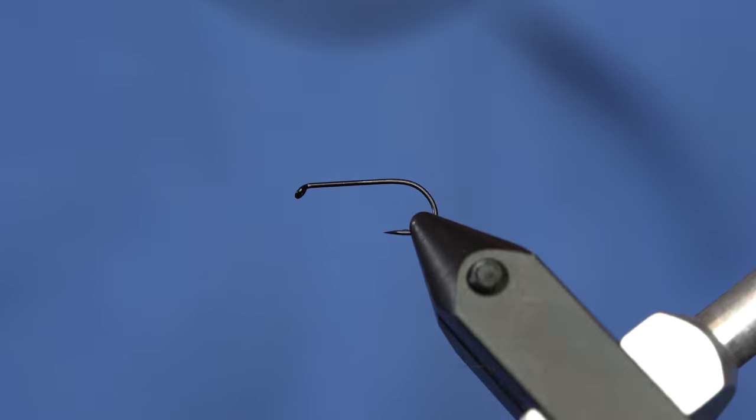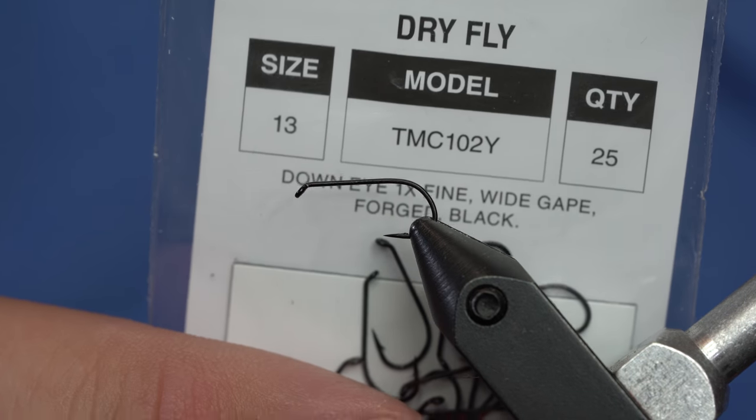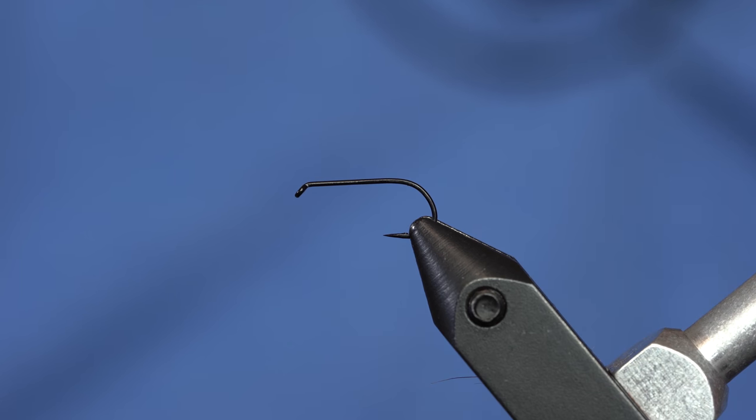This is kind of an interesting hook that I have in the vise. It's a TMCO 102Y — it's a fine wire dry fly hook. It's kind of a cool hook, very, very sharp. So we're just going to use that for our Parachute Adams.